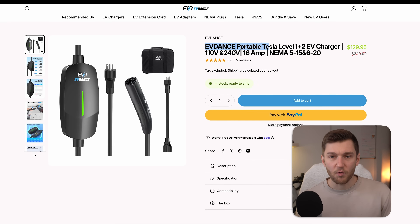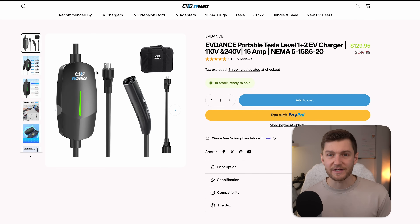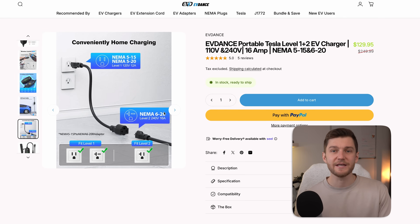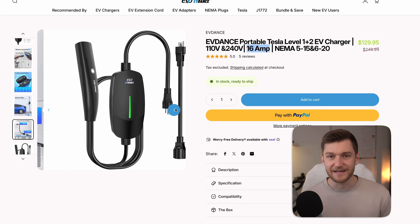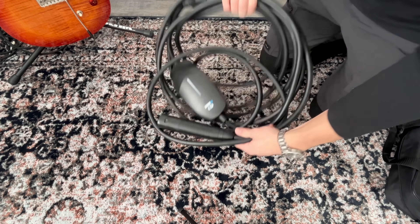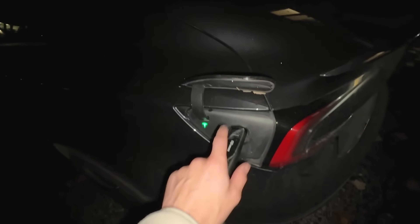This is where the EVDance portable Tesla level 1 and level 2 charger really shines. It works with a standard household outlet for regular level 1 charging, but it also includes a NEMA 6-20 adapter for level 2 charging at up to 16 amps. That bumps your charging speed up to around 10 miles of range per hour plugged in, which is a significant upgrade over standard level 1. I've had this charger for over a year now, and I've used it plenty of times on overnight trips, camping, and staying at friends' houses. At around $130 US, it's far more reasonable and a much better value than Tesla's OEM mobile charger.